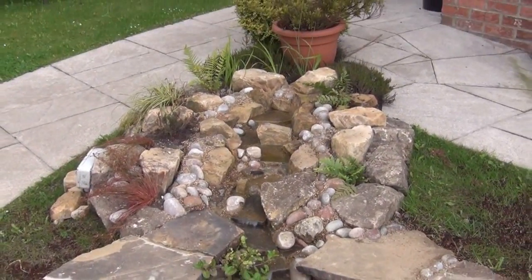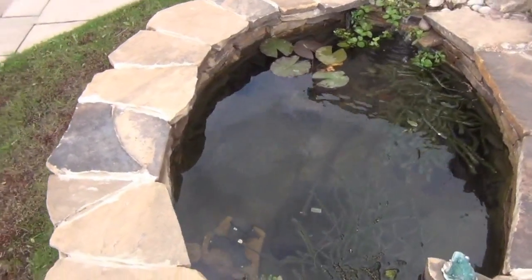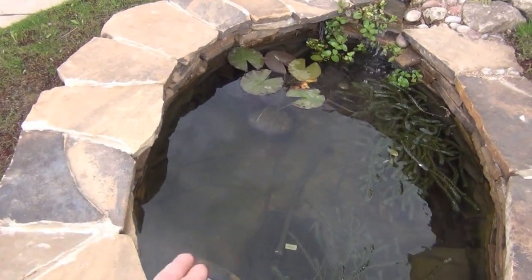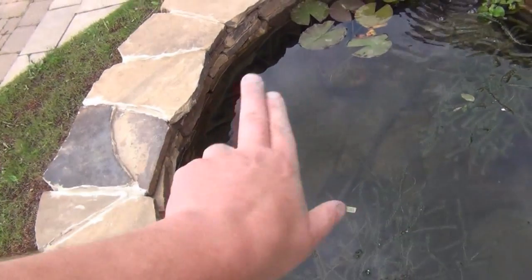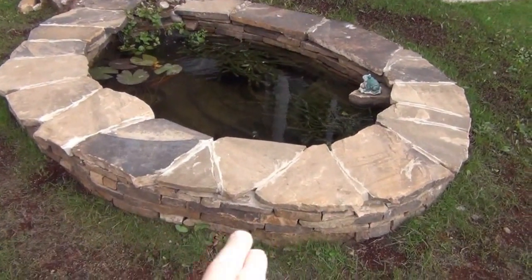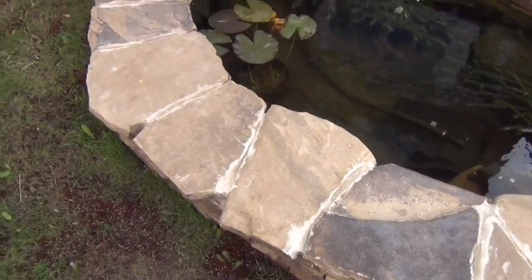We put a few rocks in and a few plants in as well, just to soften it. The liner for the pond is actually sandwiched between the two sides of this wall, with a little bit of cement on as well.